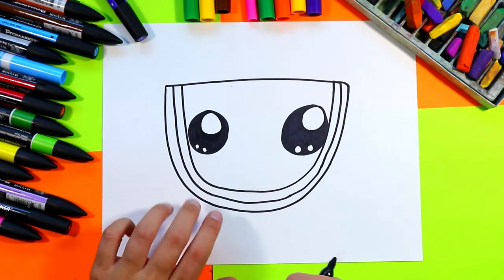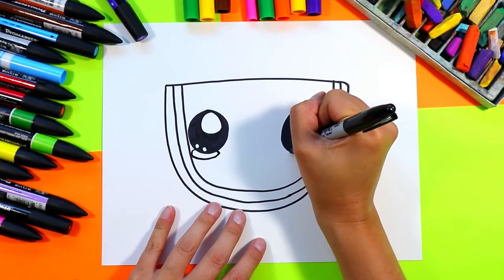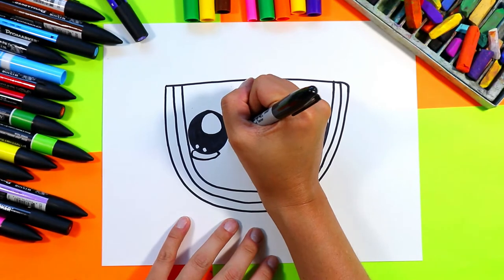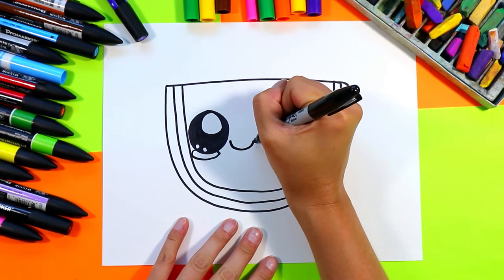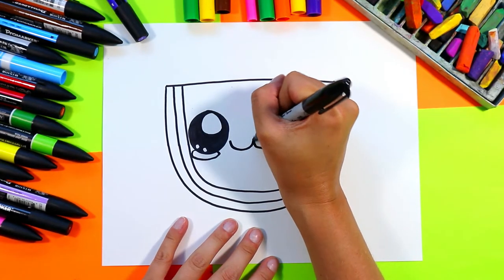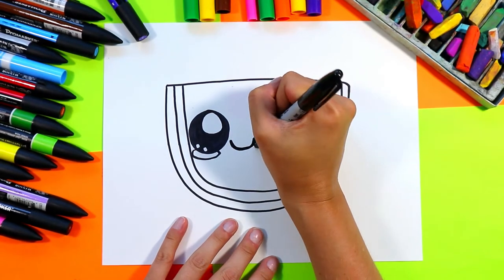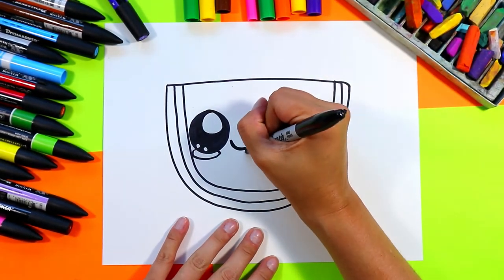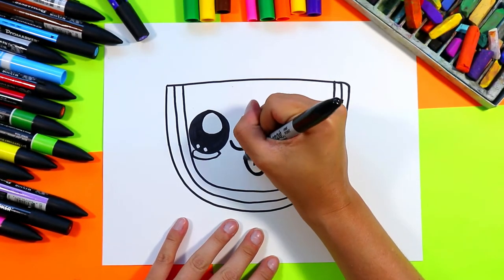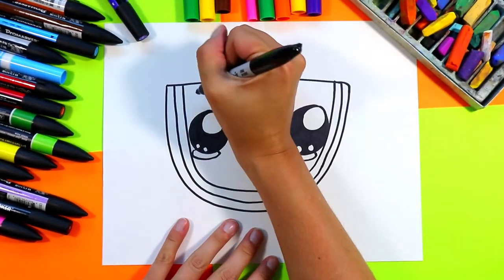Once you're done coloring in the eyes, draw two little ovals — one under each eye — for the little cheeks. Then we're going to do a little mouth and tongue: draw a lowercase letter W, bring up the middle section just a little bit more and thicken it up so it stands out, then draw a little tongue below so our watermelon is sticking out its tongue. Thicken up the outside to make it stand out.